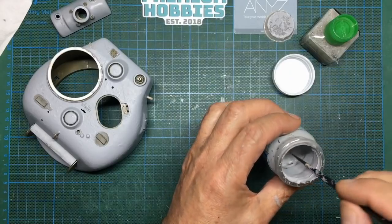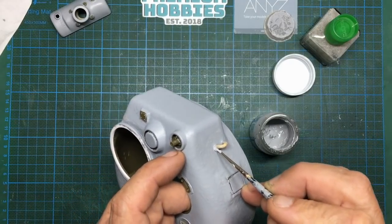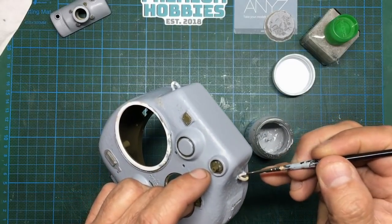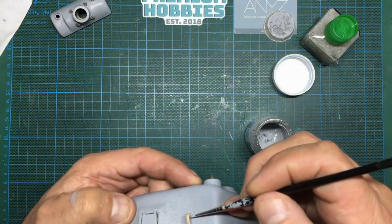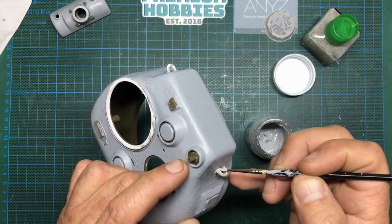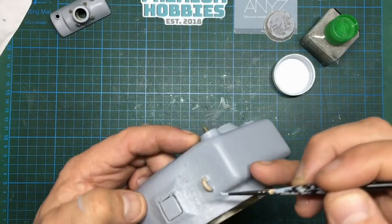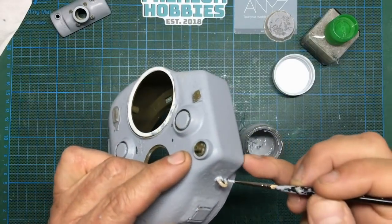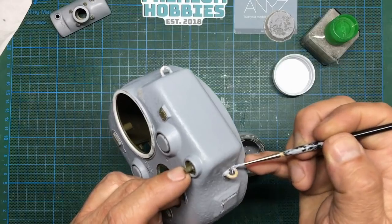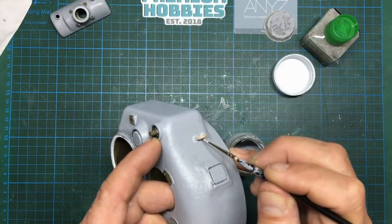You can see my Mr. Surfacer 500 has gone really really thick, so I'm going to see if I can use this. The reason being, if we make a mess we can just go around with the thinners and take it out. So I'm going to put some in here and just work it into this corner - I'm not worried about where it goes or stringiness or anything, because as we all know with the thinners we can mess with it.